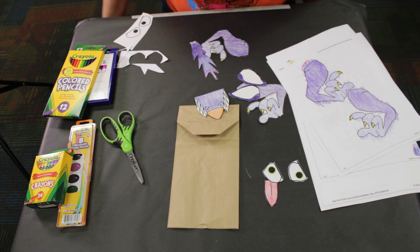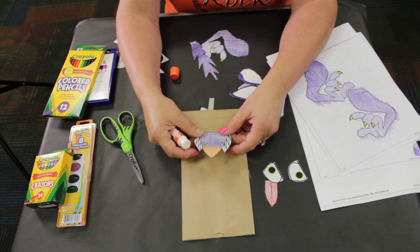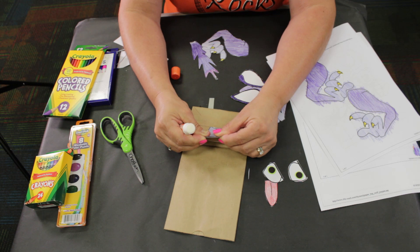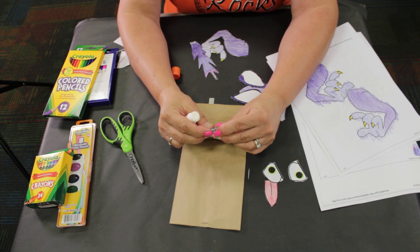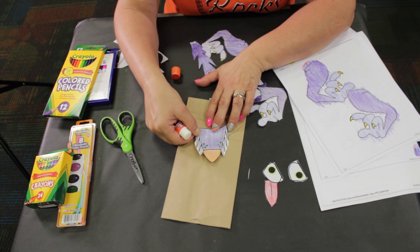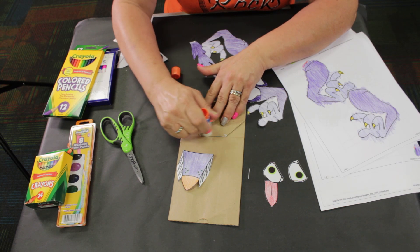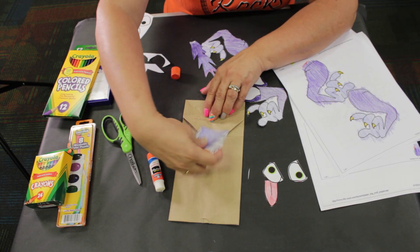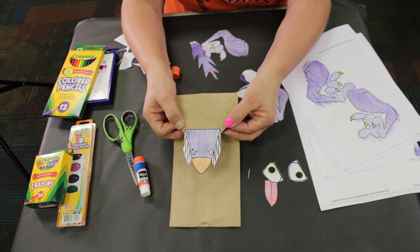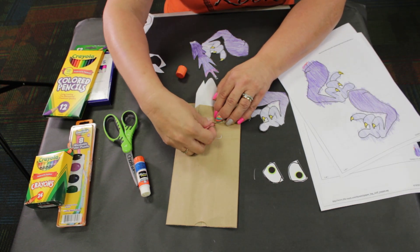Back again. We're going to take our snout and kind of line it up. I didn't completely cut out my teeth so I'm going to fold these so I can see how to center up the snout on the bag. I'm going to take my glue, run a strip across the end, and glue it to the end of the bag so when you open it up you have the mouth and the snout. We're going to put his tongue on the inside under the flap.